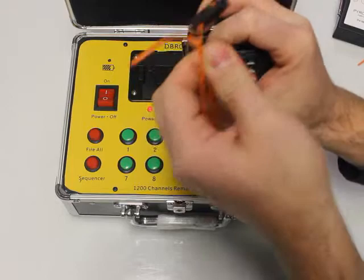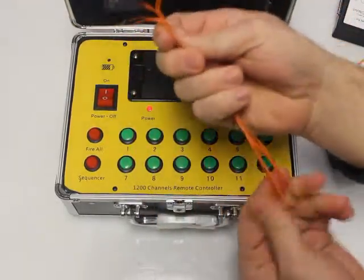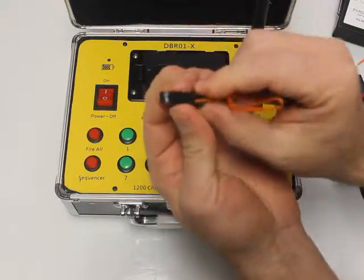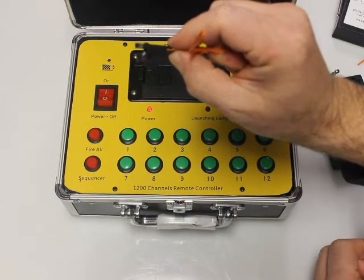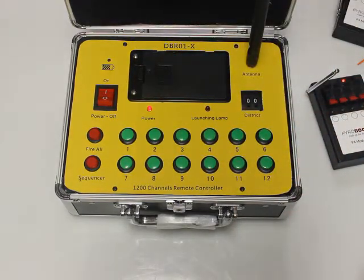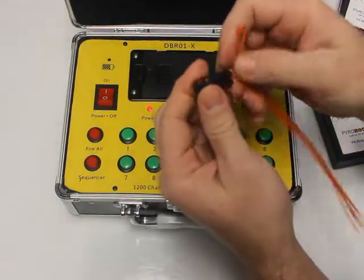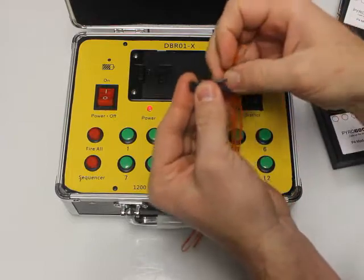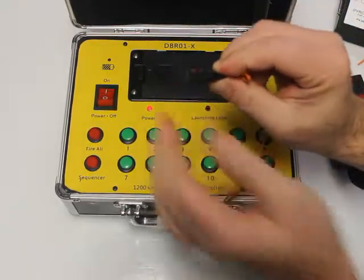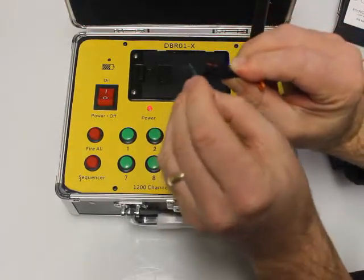Notice how the igniter tip is spent — it's gone. This is a one-time use item. When your show is over and you're ready to clean up, just pull it out. If you want to keep the wire for a little project, that's fine, but the igniter tip on the end is done and can no longer be used, so go ahead and discard it.